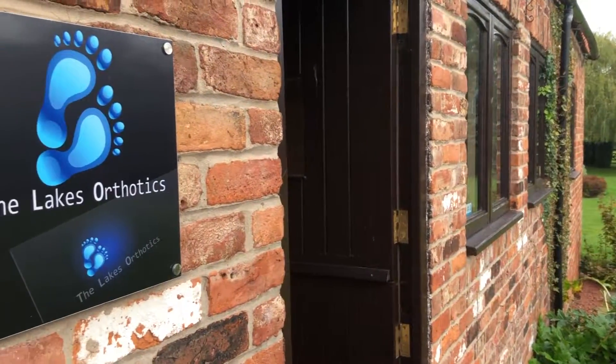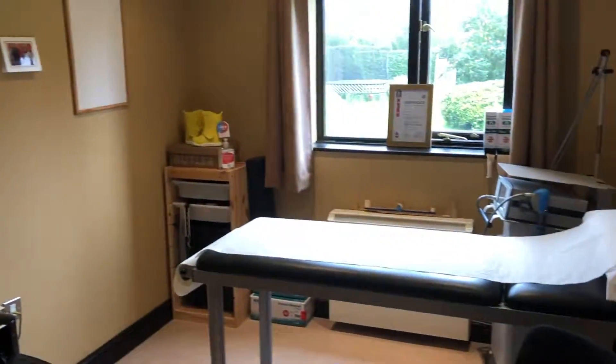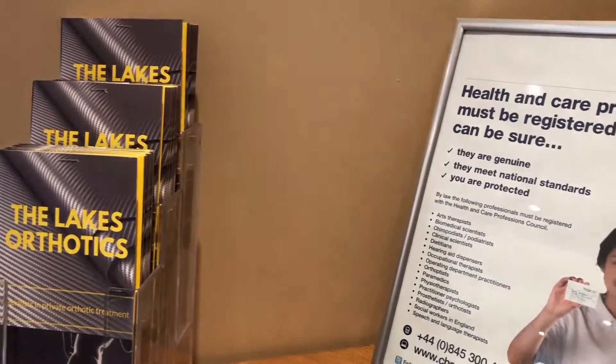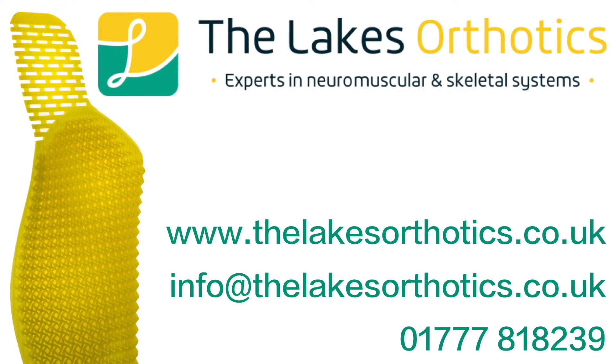Here at Lakes Orthoptics, we specialise in treating figure, hockey and speed skaters, but we can also create sport-specific insoles to improve performance and reduce the risk of injury in sports such as golf, skiing, football and cycling. You can book online, send us an email or give us a call. Thank you.